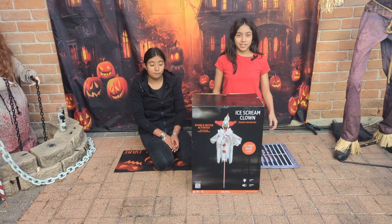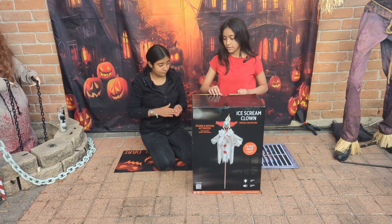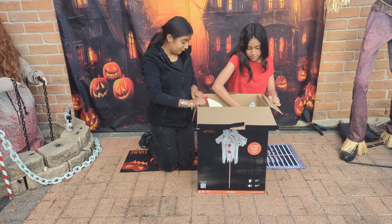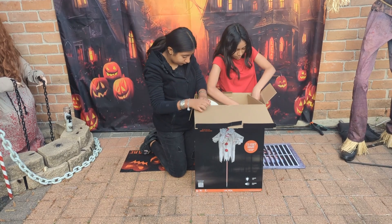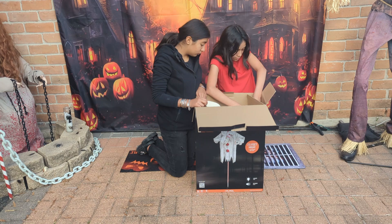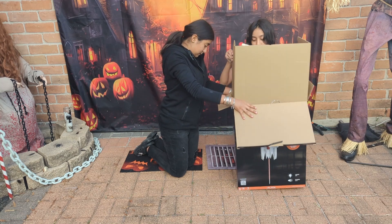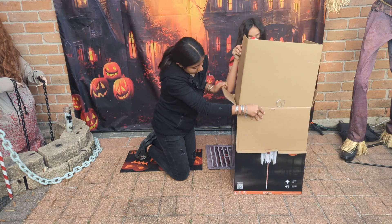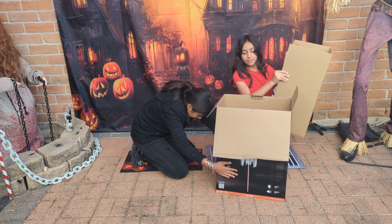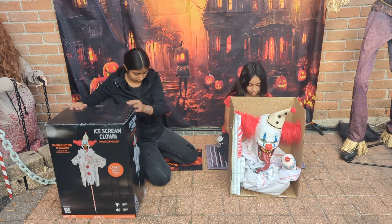Let's unbox this and I hope we have no problems just like the trick-or-treater. This one has some wipes too. Let's open up the wires.